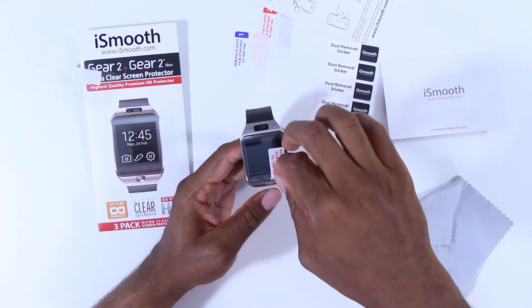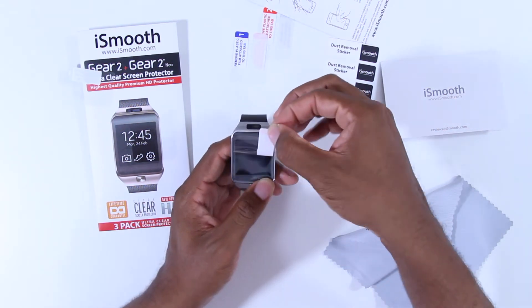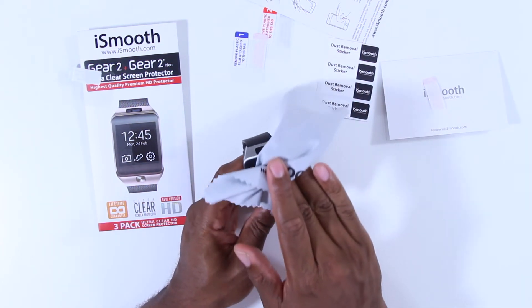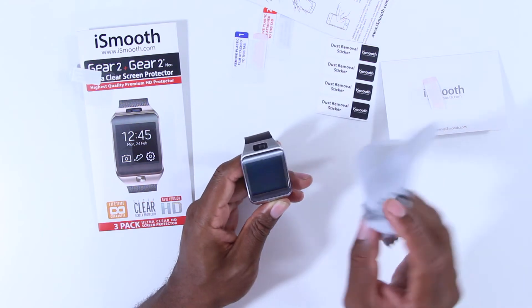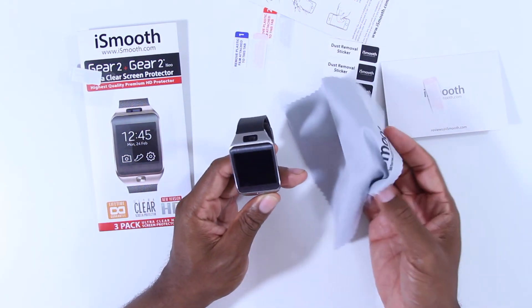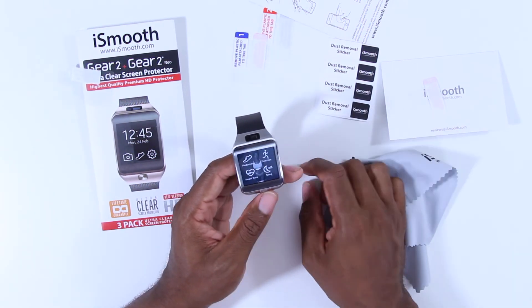Then remove the film attached to the front of the screen protector. If you have any excess air bubbles like I did, just squeeze them out — I used the little cloth that came with it. And voila, not bad, pretty cool for ten bucks.